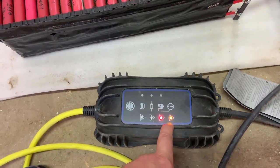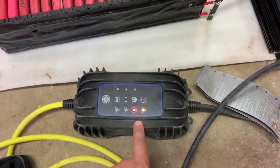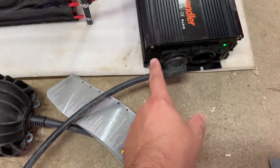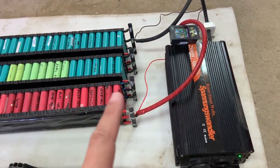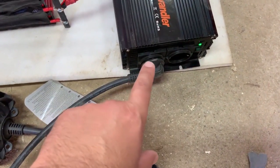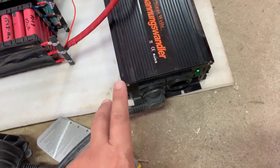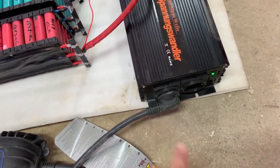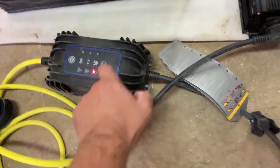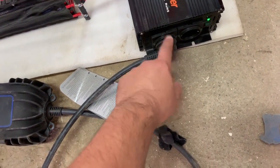This is a ground failure. The charger is testing if the inverter has a ground. What it tests is that the neutral is connected and is the same as the ground. But in this kind of setup there is no ground, and this inverter doesn't have a neutral and hot line. So in order to make this work, I need to connect either the neutral or the hot line to the ground.